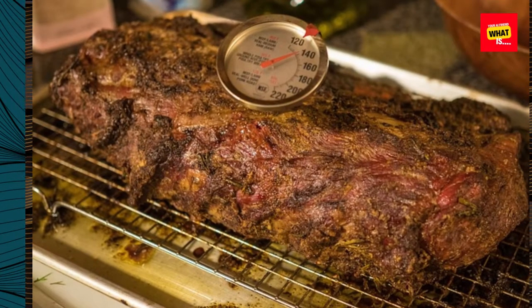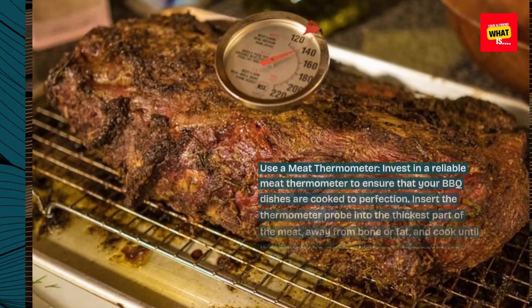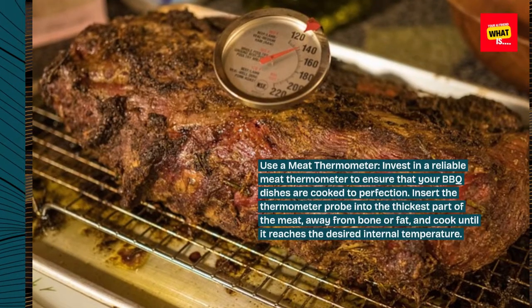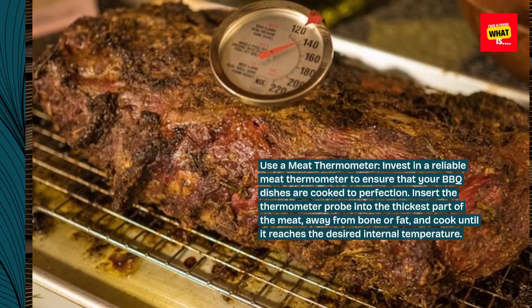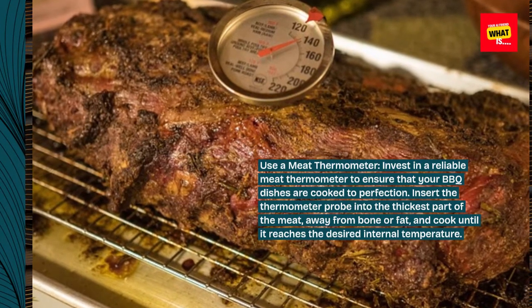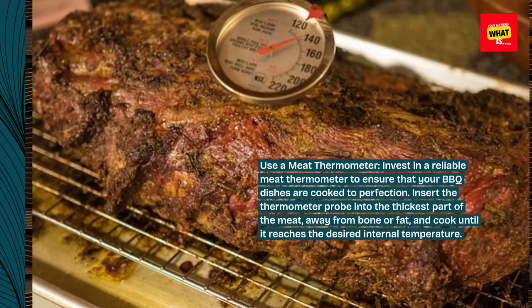Use a meat thermometer. Invest in a reliable meat thermometer to ensure that your barbecue dishes are cooked to perfection. Insert the thermometer probe into the thickest part of the meat, away from bone or fat, and cook until it reaches the desired internal temperature.